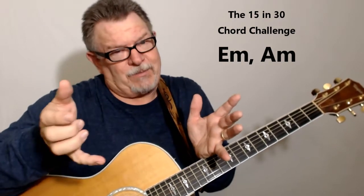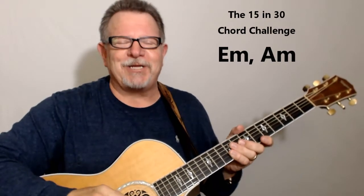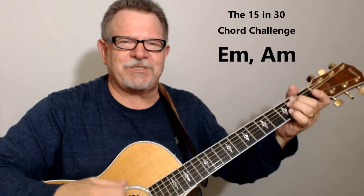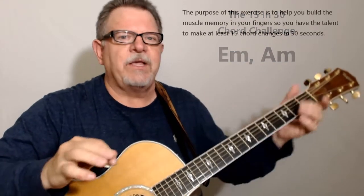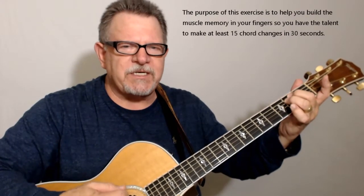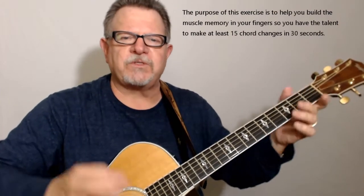Now, if you're able to do that pretty easily, I'm going to challenge you with something else, because here's the deal. The reason we're doing this is not just to see how fast you change chords. The whole key is that muscle memory — being able to get those chords into place so that when we do those little riffs, we can form those chords quickly.